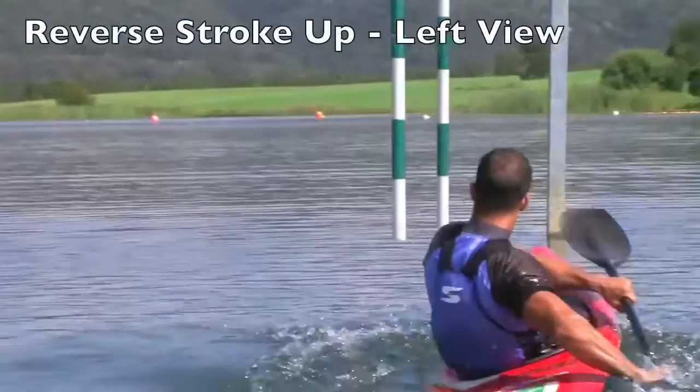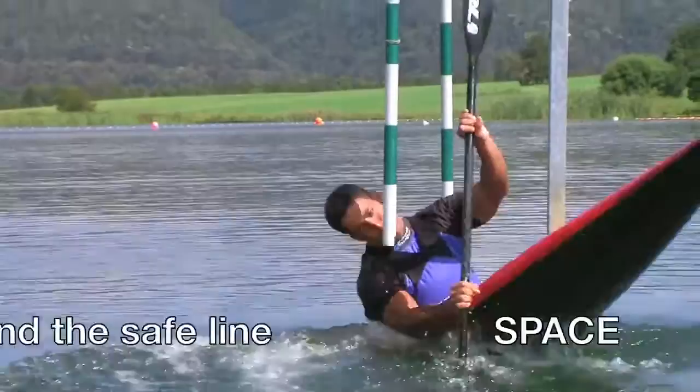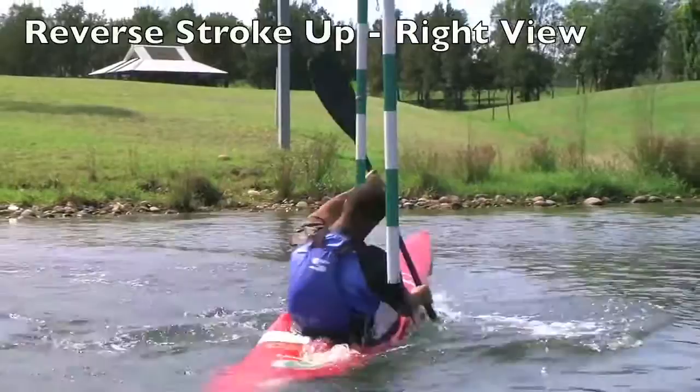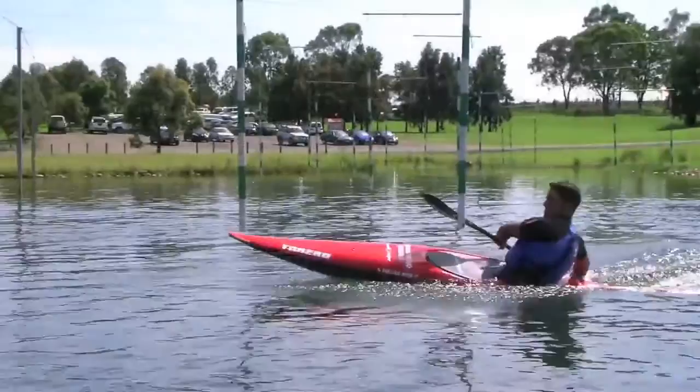My idea is, when you are watching the course, to find all the time the line — the safe line where you have space to do the technique you want. You choose to make the upstream gate, and all the other techniques you have to learn in case you make mistakes. So if you are too tight to a pool, you are able to go back and do it.